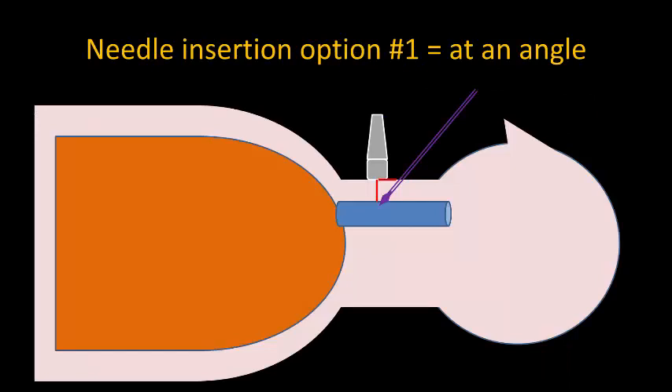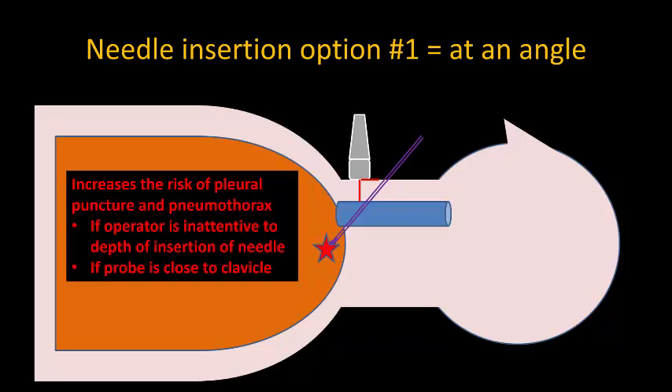The next thing to consider is the needle insertion angle to reach the vein. One option that some people suggest but that I do not recommend is to insert the needle at 45 degrees or so to the probe and patient, similar to the landmark-guided approach. The main reason I don't recommend it is because I believe it increases the risk of pleural puncture and pneumothorax.